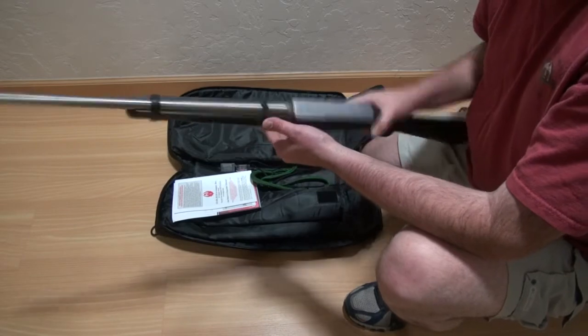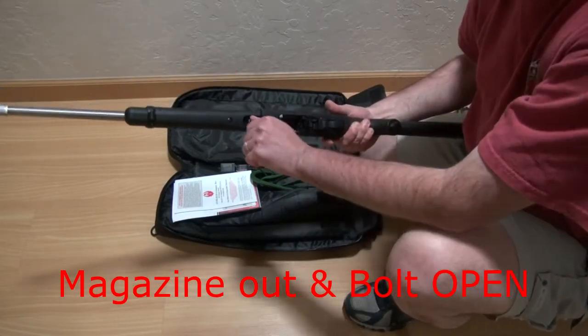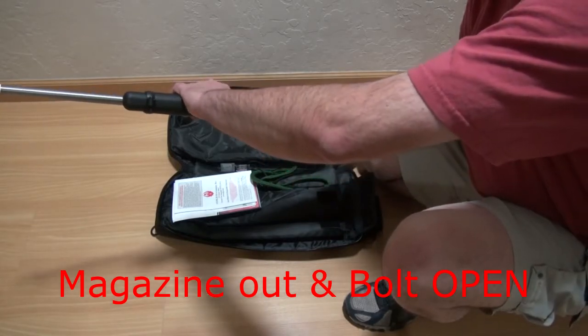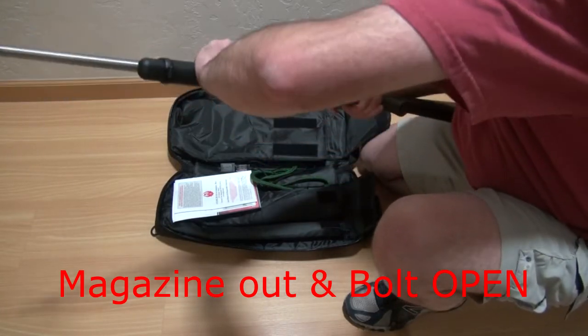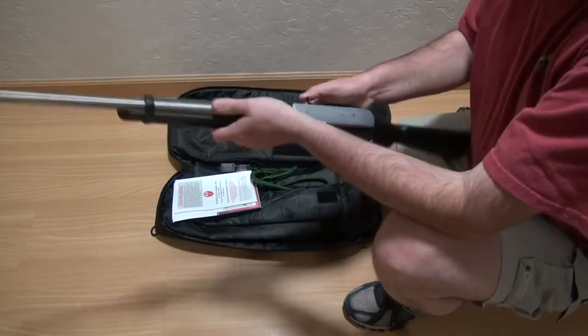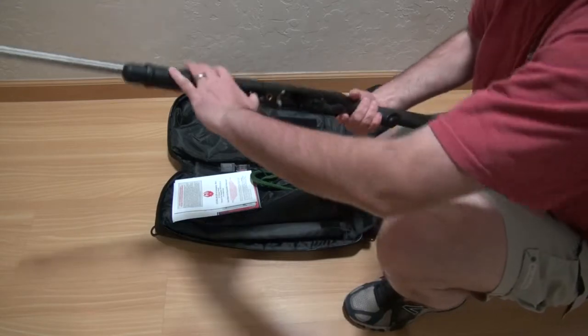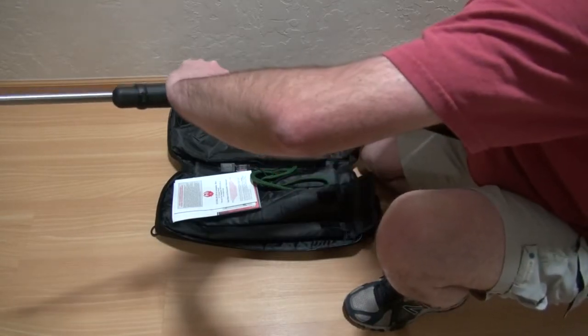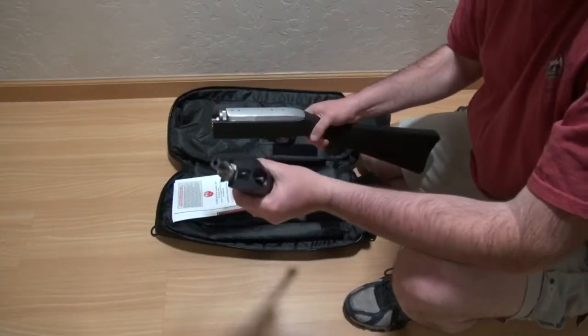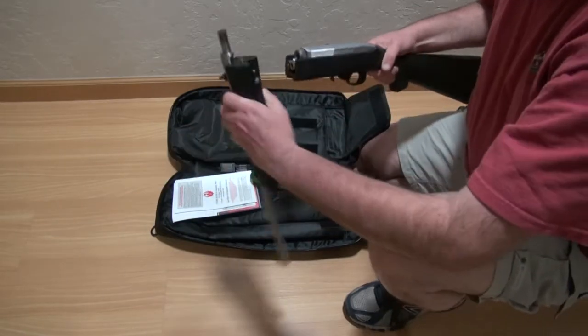And then to take it down, there's this lever here which you push toward the muzzle. Got to open the bolt. Then you push this open and flip it. The hardest part about this is you've got to remember to drop the magazine and open the bolt when you're doing it.